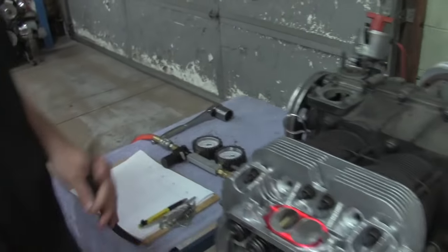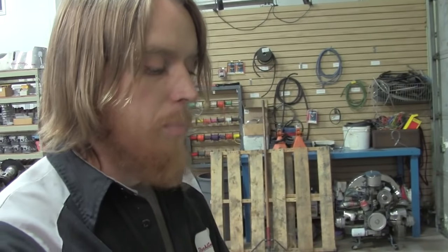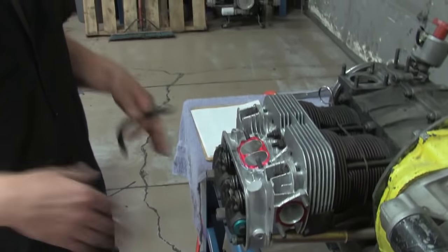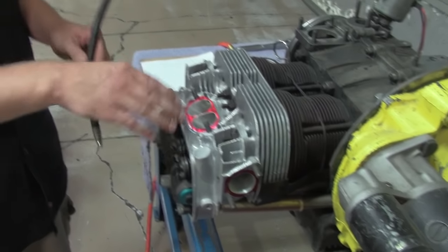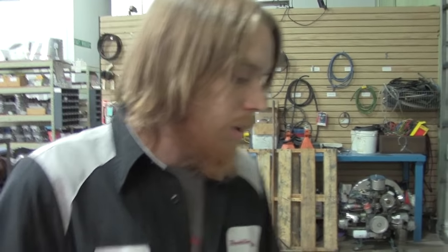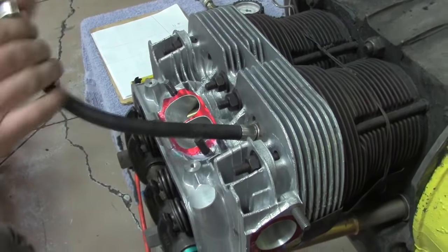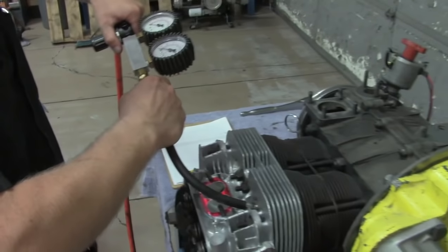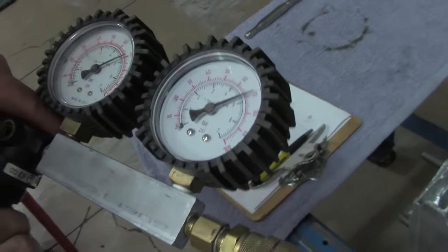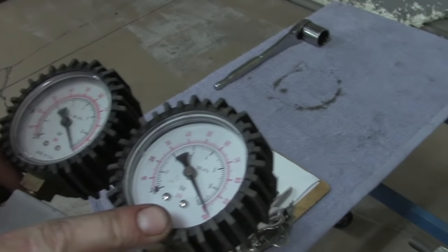We're on top dead center number one on the compression stroke — both rockers are loose, so the whole cylinder is sealed. We're going to pump 100 psi into the cylinder and see how much is staying in there. Before you do this, always make sure your ports are clean so nothing gets blown through or falls in. We screw our adapter in — it's got an O-ring on the base, turn it as tight as you can by hand. We have our cylinder leakage tester hooked up to our air hose line and we're going to watch what the gauges do. This is a good cylinder.